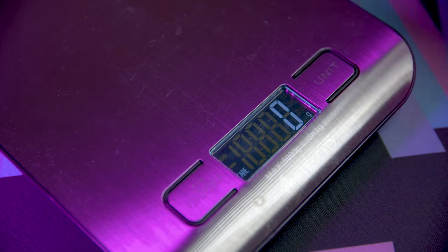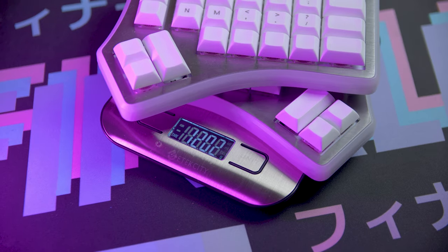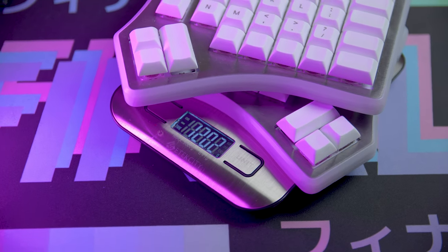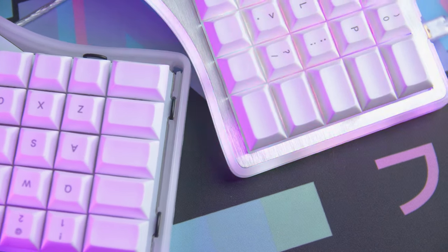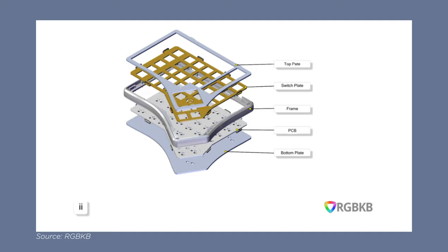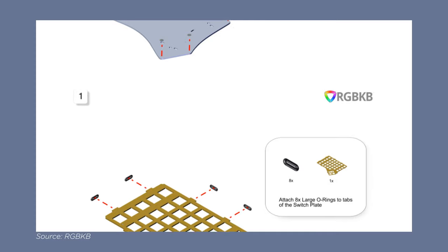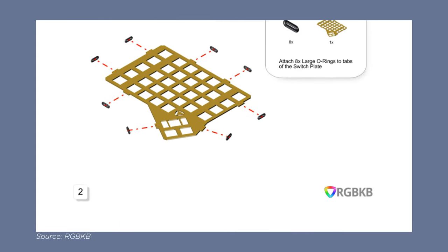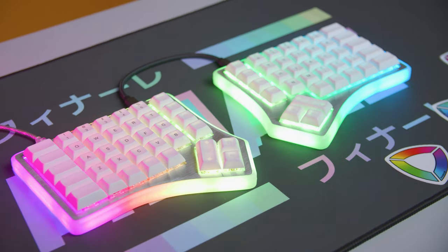Fully assembled, this configuration comes in at about 603 grams each. The weight will fluctuate a bit depending on how you configure this thing, but in general the Soul 3 is a hefty keyboard and it feels very solid. Another reason this build was such a good experience was because of just how well documented each of the steps were. There's no guessing or wondering if you missed a step, so this should be a very good building experience regardless if you've built multiple keyboards in the past or are completely new to the hobby.